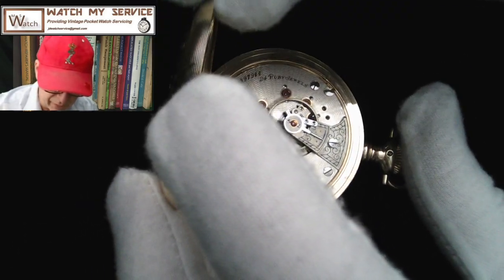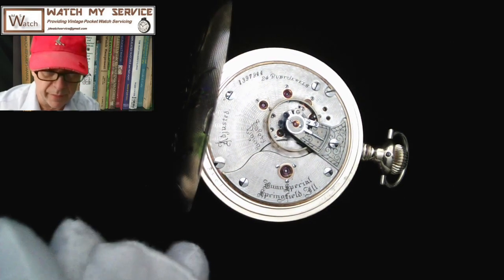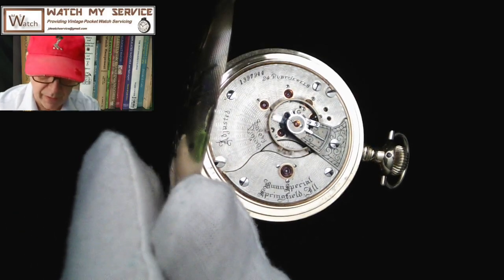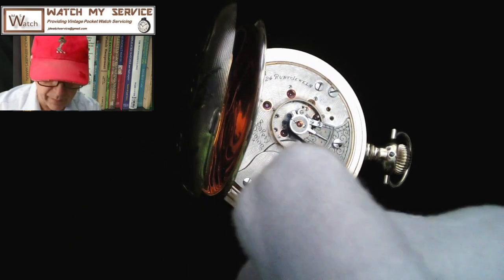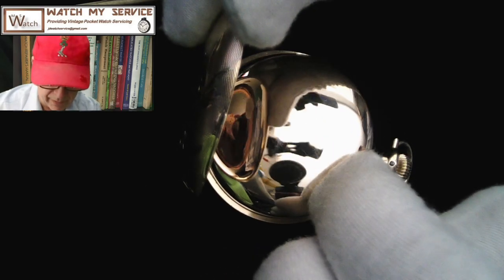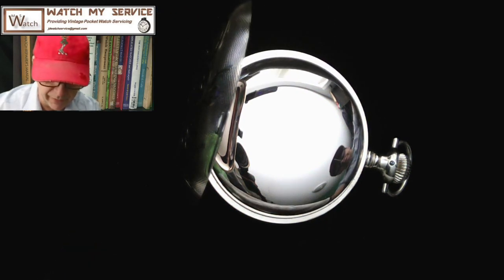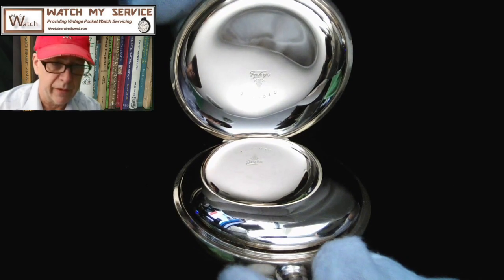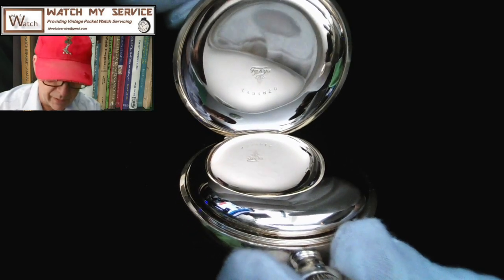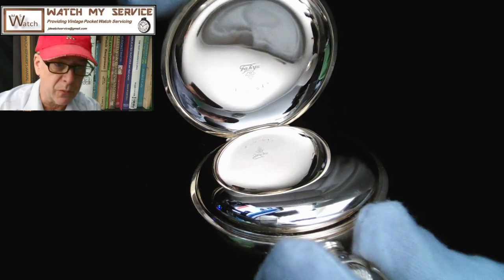The only problem with wearing gloves is it's very difficult to get inside the case, so I'll use a toothpick. I'm sticking the toothpick into the groove and pushing down just a bit. And you can see the dust cover — the gold dust cover — it's gorgeous. You can see the reflection of me in it. This is a Fahys pocket watch case and it is a hunter case. It says 'Fahys.' Usually it will say the case is warranted for 10, 20, or 25 years.